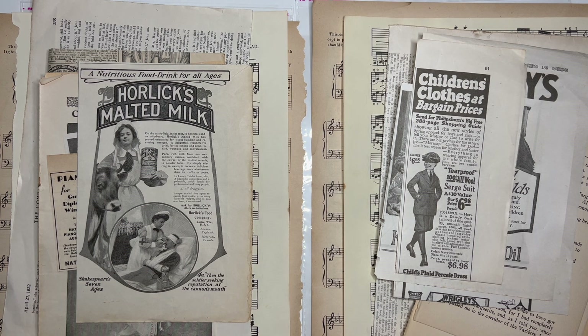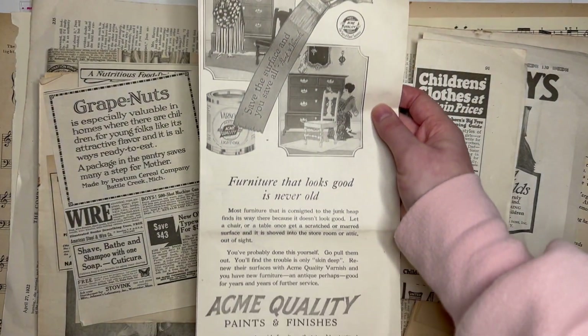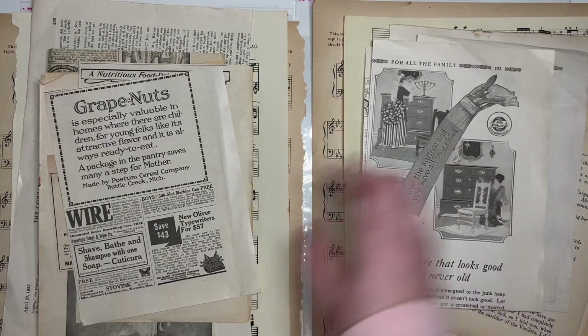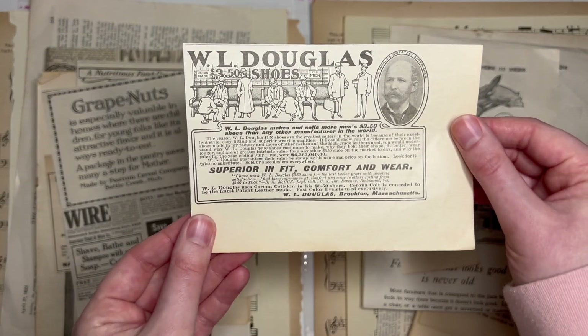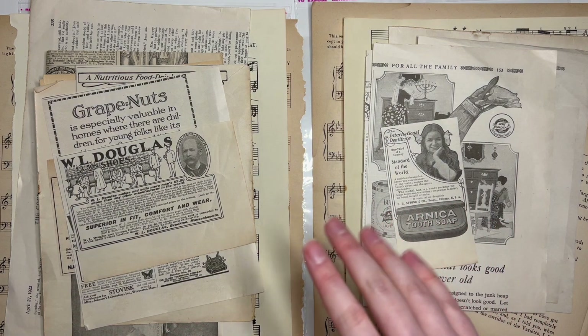Throughout looking at this old ephemera I found an exorbitant amount of Grape Nuts ads, so of course I have to put some in here. Also this neat ad for furniture polish — or paint and finish actually. Some of these are really large so they have to be folded, but I think that's okay since I doubt anyone has a junk journal quite this big. I'm going to put in one more ad or picture in each bundle — let's make it a good one. Alright, I've got Arnica tooth soap and also WL&W shoes.